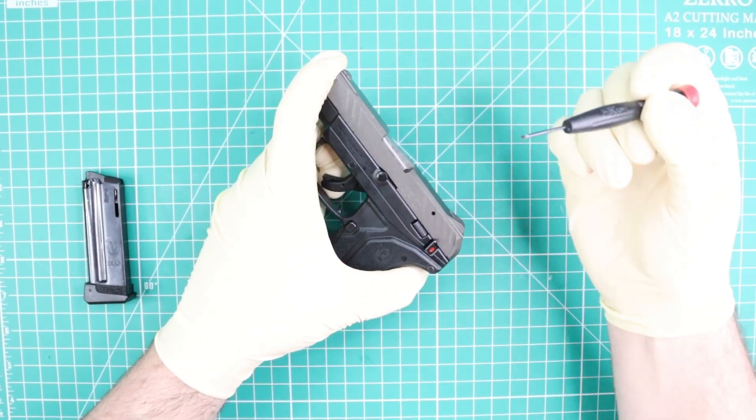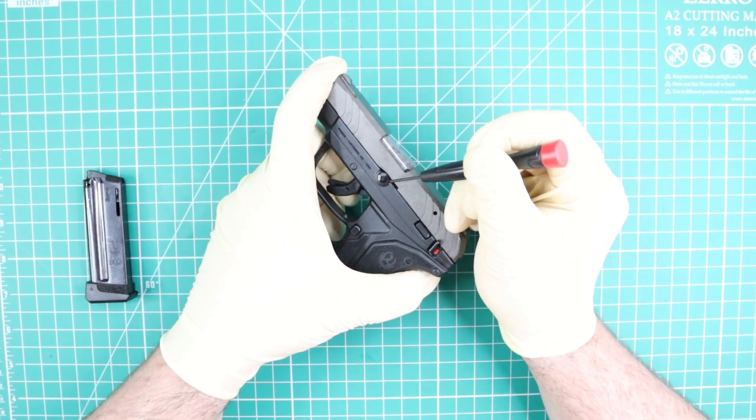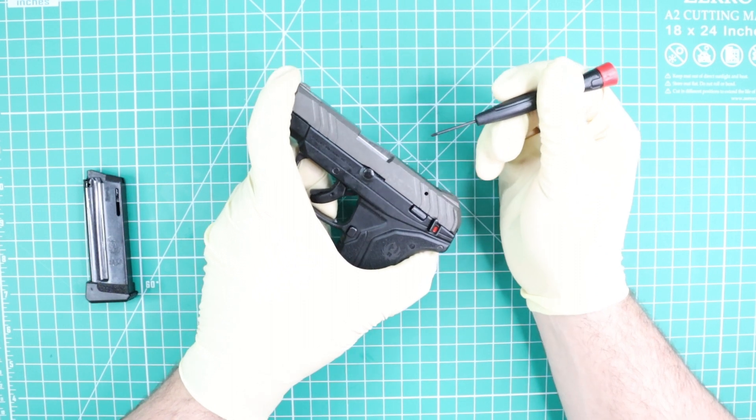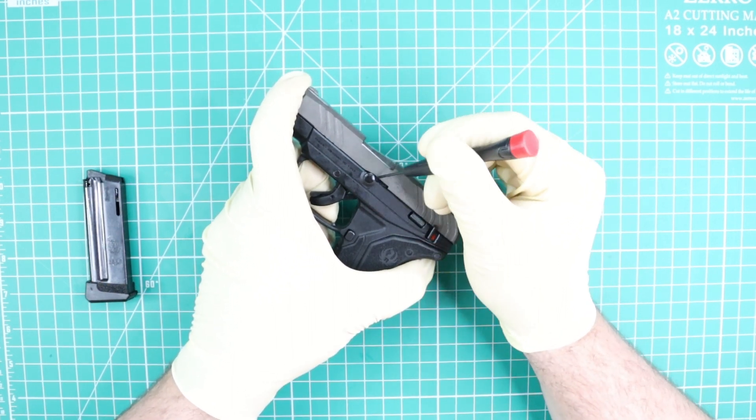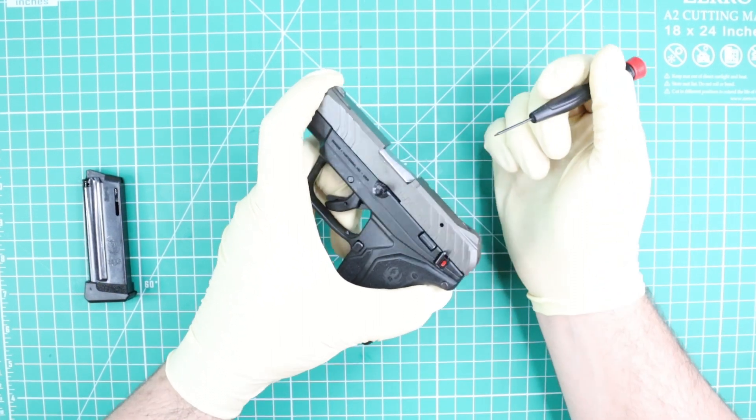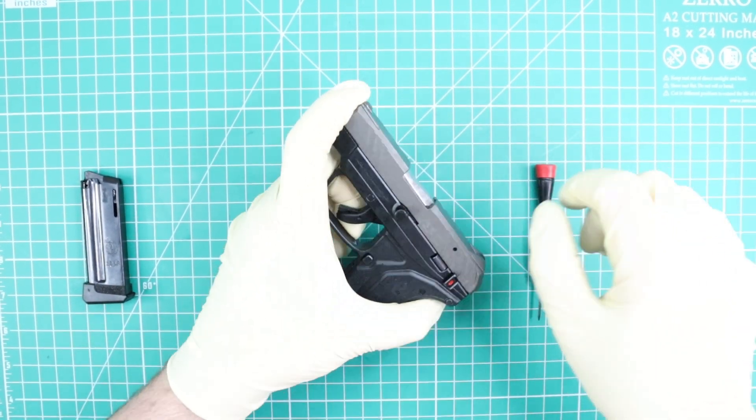Now I'm going to release my slide. Next thing, I'm going to remove my takedown pin — this pin that you can see over here. I'm going to push backward a little bit my slide to release the pressure and now I'm going to take out my pin, as you can see the pin is coming out.